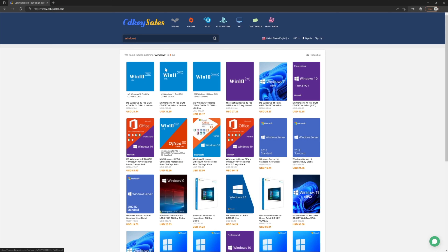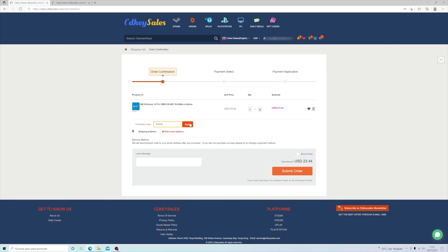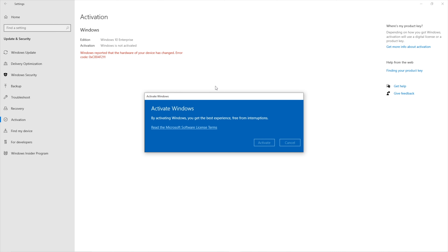I want to do some comparisons with the Blue Yeti, which is a reference microphone I have right here. Before we do that, if you're looking for a budget Windows 10 or Windows 11 Pro key, or even an Office 2021 key, check the link down below for CDKeySales.com — a platform we've tested that works fine for activating Windows or Office without any issues.